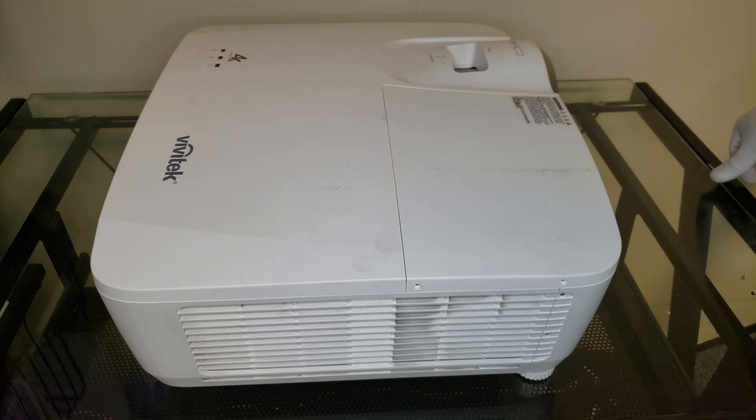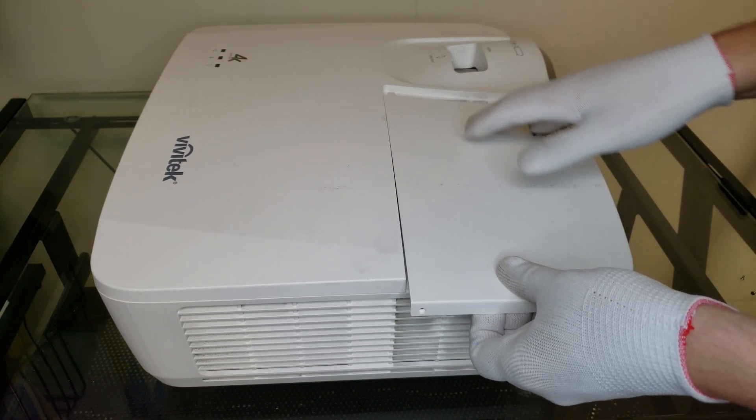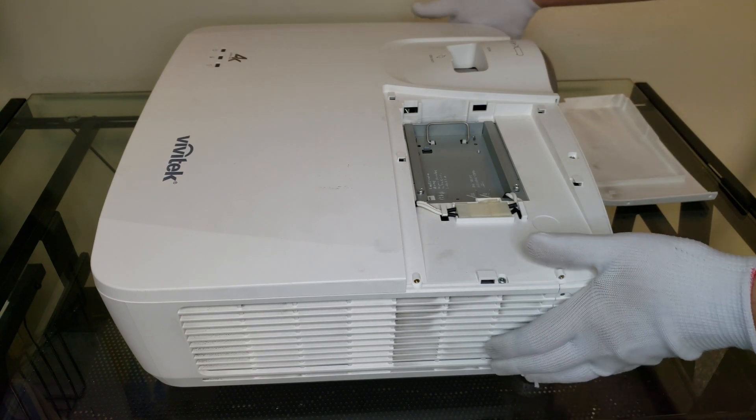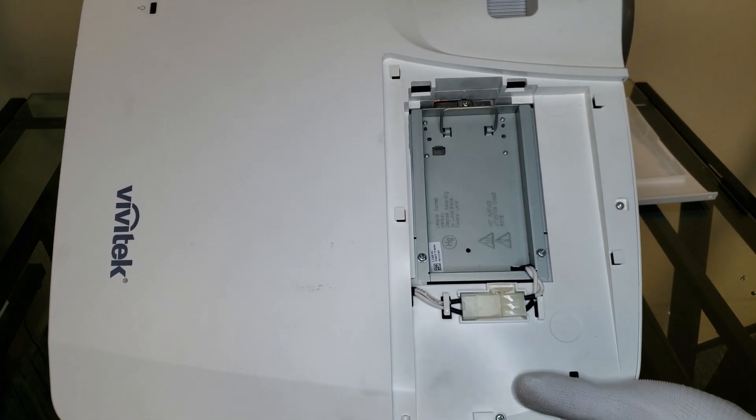Now that we've got those screws out we can go ahead and remove the compartment cover. As you can see we've got a connector here as well as the bulb housing. Let's take a closer look at this.